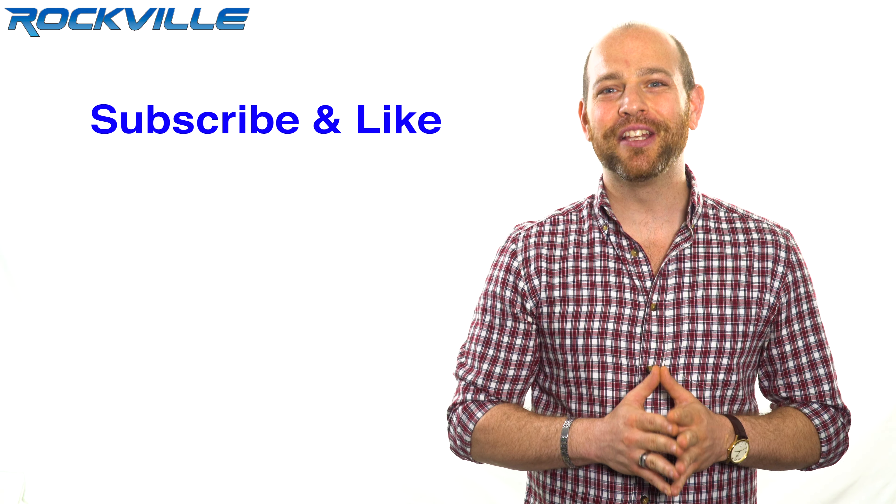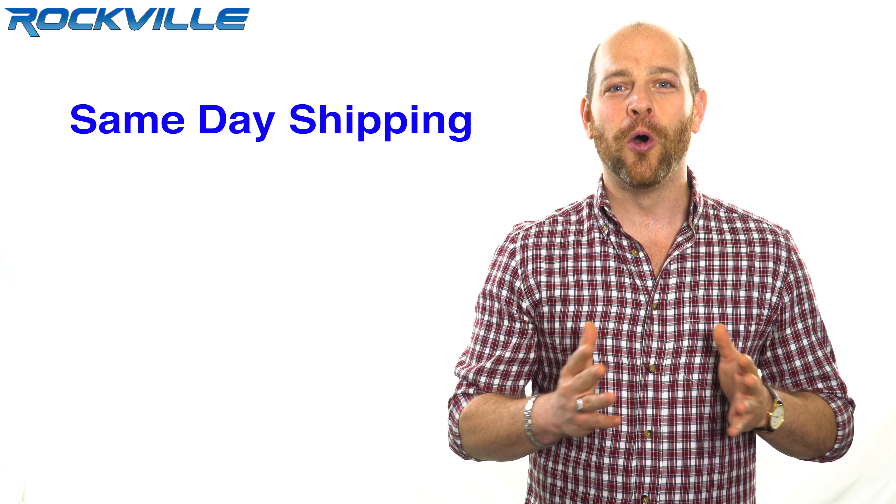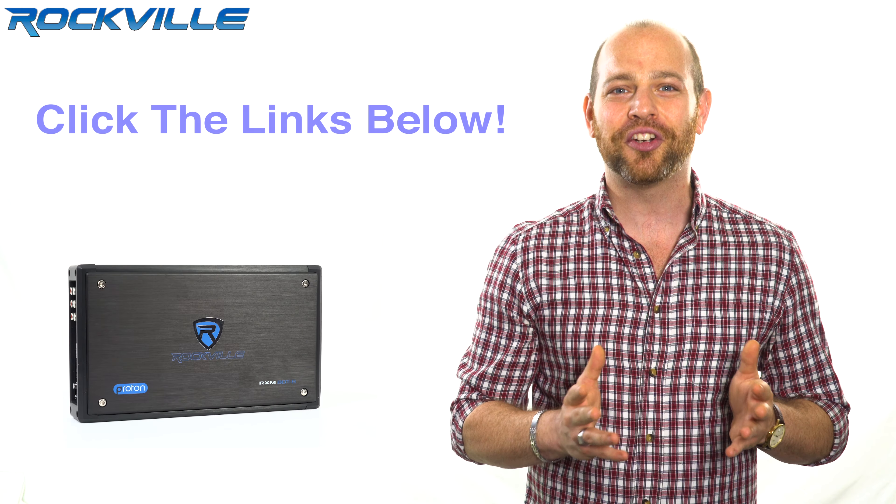Be sure to subscribe and like this video for future updates on our amazing audio lineup. We also offer same day shipping on orders paid in full by 1 p.m. Eastern Standard Time. To get your hands on your very own RXM8BT, just click the links below.